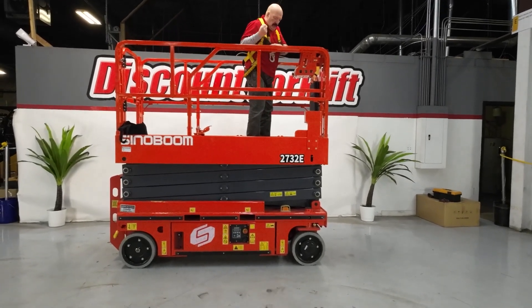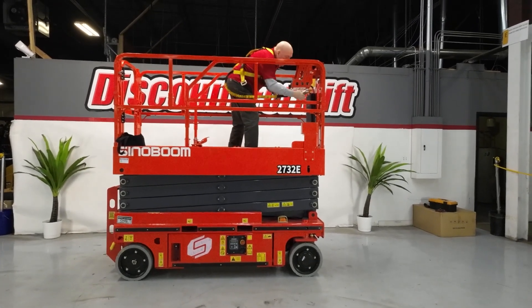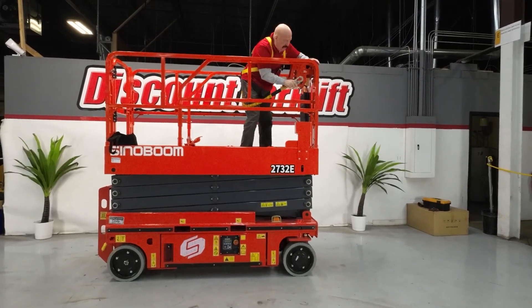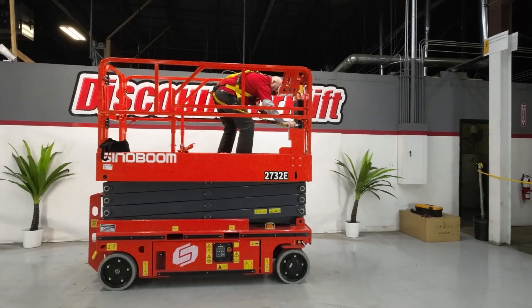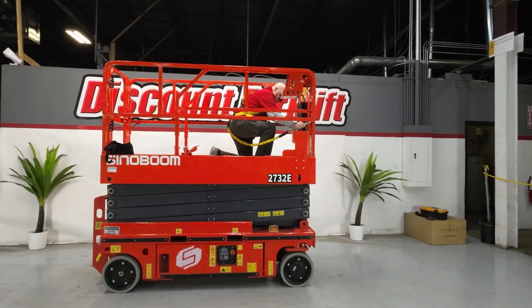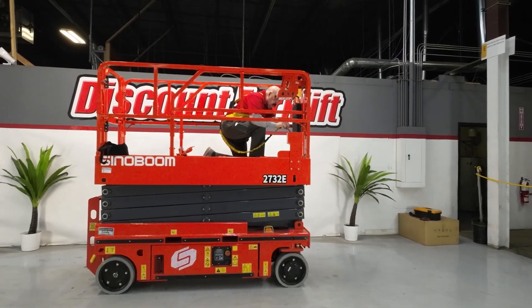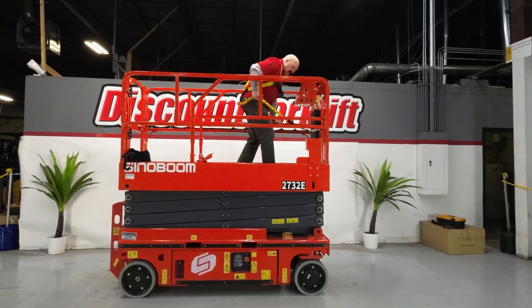Let's hook this up so we don't forget. Safety harness — there we go. It's not the safety harness I'm used to, obviously.